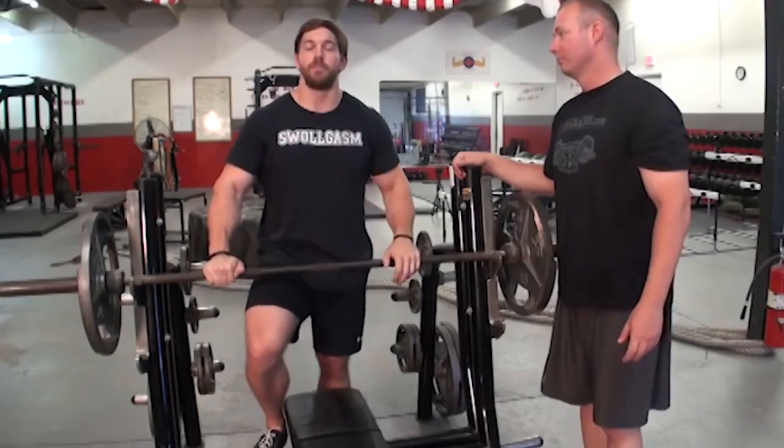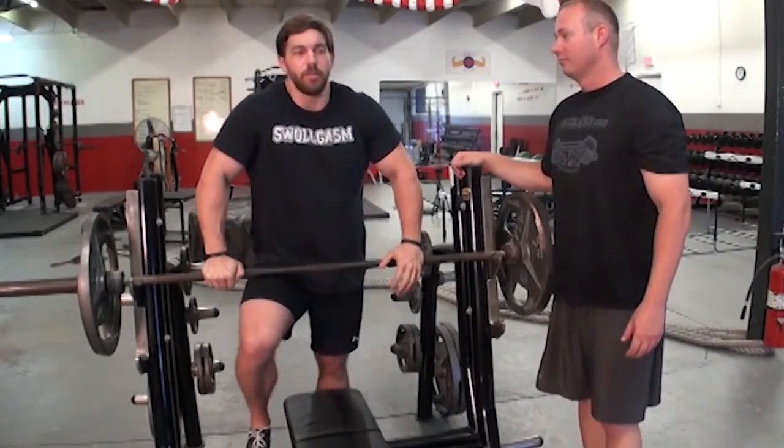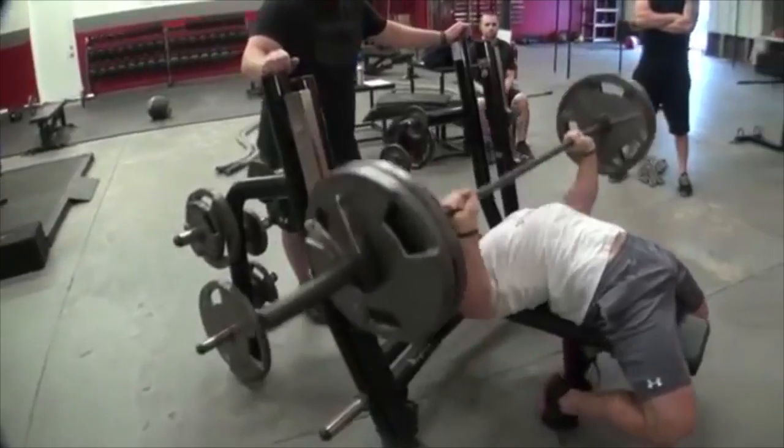Hey guys, what's going on? Coach Chris. I'm introducing a good friend of ours, Chandler Marchman. Chandler is pretty awesome at a lot of lifts, but definitely really good on the bench press.